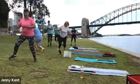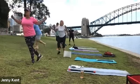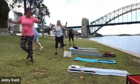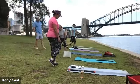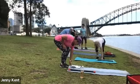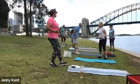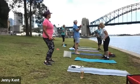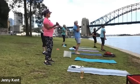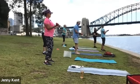Ten, nine, eight, seven, six, five, four, three, two and one. Okay, grab your weights, we'll start with some biceps. Knees soft, bring your core on and coming up. Breathe in as you control the weight down and breathe out as you bring it up.